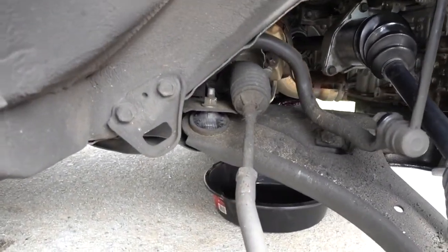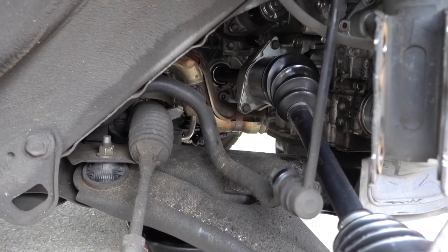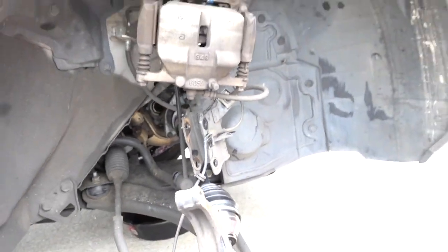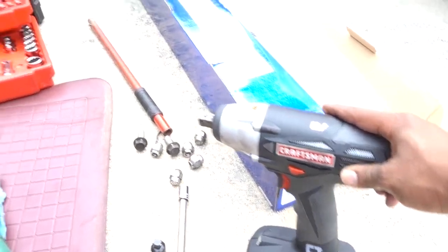Put everything back together, and that's how you replace a CV axle on a 2009 Nissan Rogue. This is very simple and easy to do. Power tools are very important — if you have them, use them, because that makes everything a lot easier.